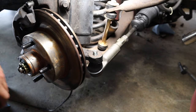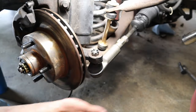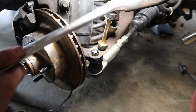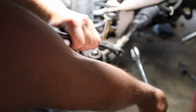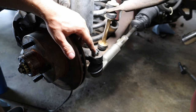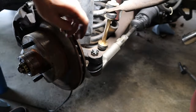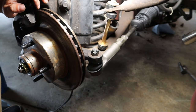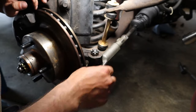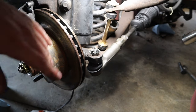Now we can put the castle nut on — our new one from Moog. We're not going to tighten it all the way yet; we'll get it on partway. Then we're going to tighten down the jam nut to the tie rod end using a 7/8 wrench and a crescent wrench — stick the crescent wrench on the inner rod and tighten the jam nut up. Make sure you get it tight. Then we tighten the castle nut to a spot where we can stick the cotter pin through. Now that we've got enough room, stick the cotter pin in and twist the sides up. Our tie rod is installed.